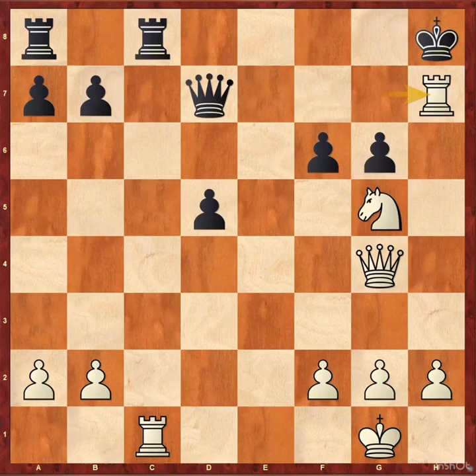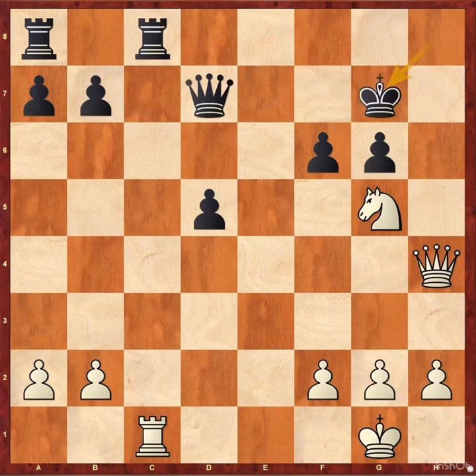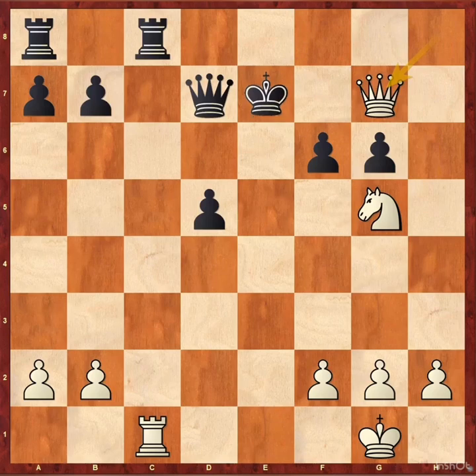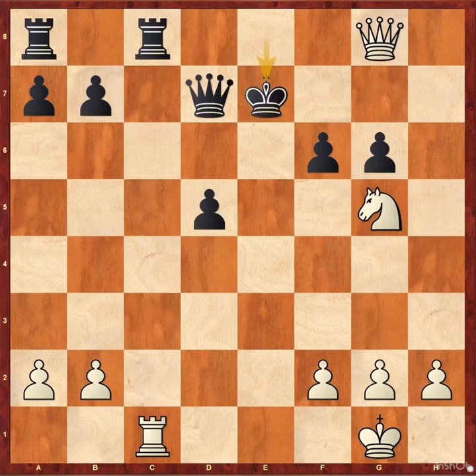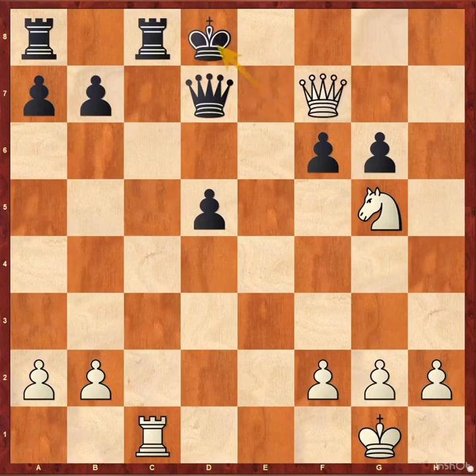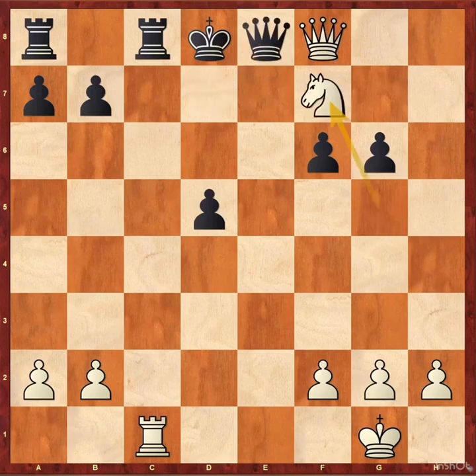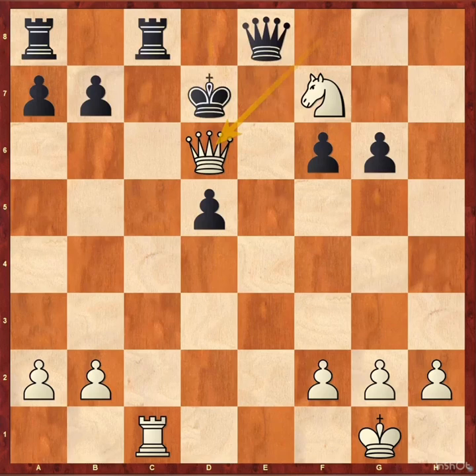King h8 — if black plays king f8, white plays knight takes h7 check, and after king takes g7, queen takes d7 check. So king h8, rook takes h7 check. After this move, Steinitz's opponent left the tournament without resigning and never appeared again. The best possible continuation: king g8, rook g7 check, king h8, queen h7 check, king e8, queen g8 check, king e7, queen f7 check, king d8, queen f8 check, queen e8, knight f7 check, king d7, and queen d6 checkmate.